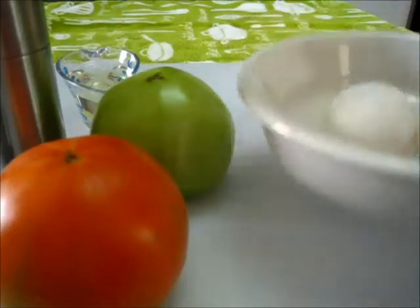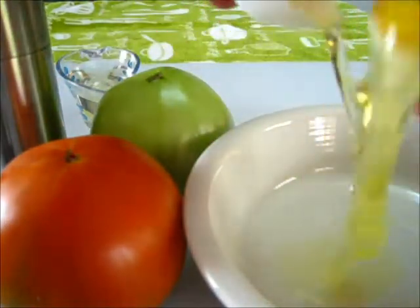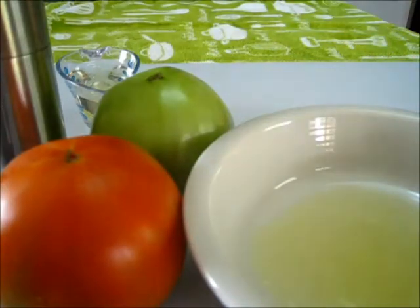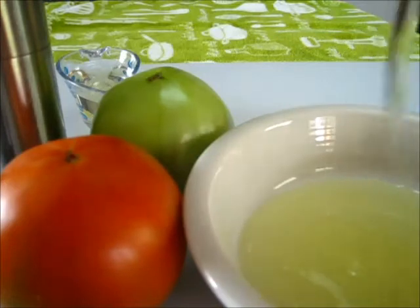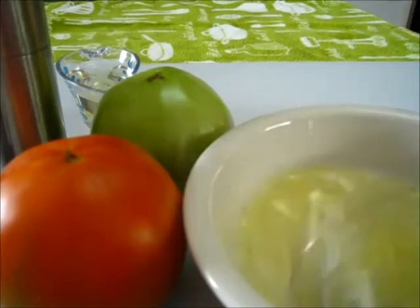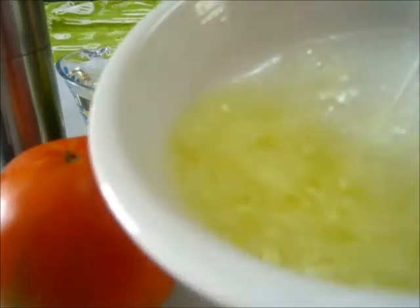First, get our egg whites ready. We're going to crack the egg and separate it by shell from the yolk, just like that. Now we have two. You may use the yolk for custards or as a thickening agent when making soups — whatever you like — but don't leave them covered in the refrigerator more than a day. Then we're going to take a whisk and get these egg whites just really nice and frothy, just like that.